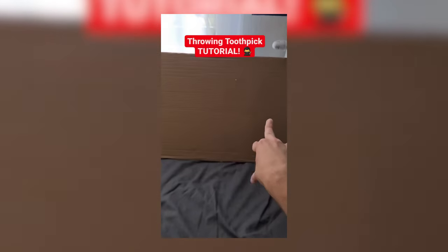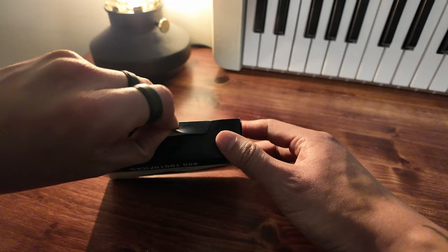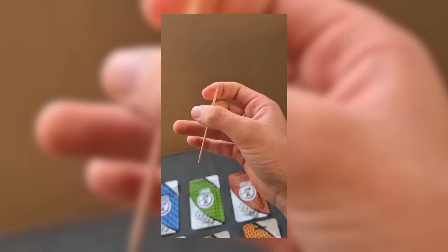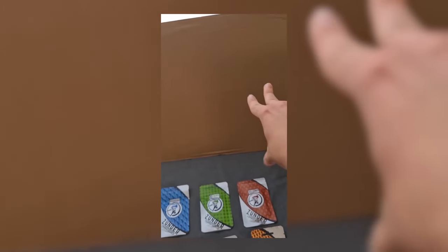My last toothpick videos went pretty viral. It's important that the toothpick lies on a nail. Now all you have to do is rotate your wrist and flick out the toothpick.